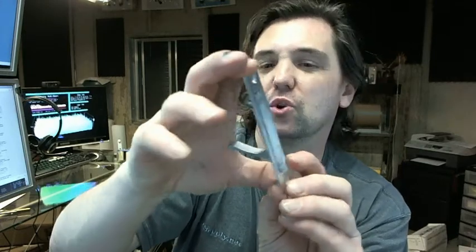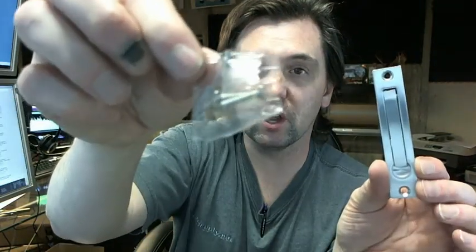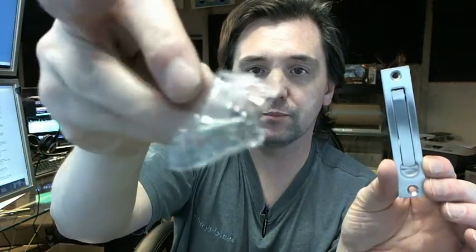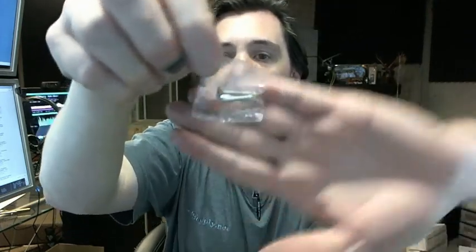And then of course the three quarter by three and seven eighths face, which is only an eighth of an inch thick — very thin. A very common item. Includes the flat head screws for installing it to the edge of the door.